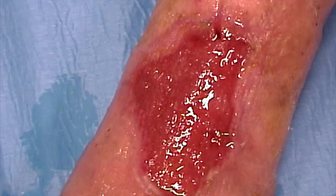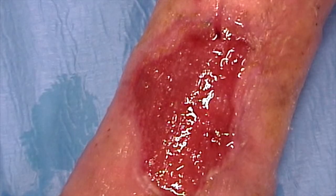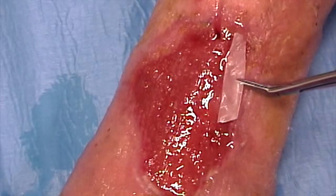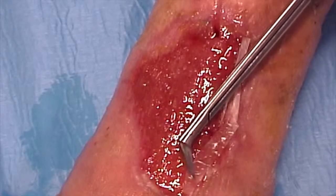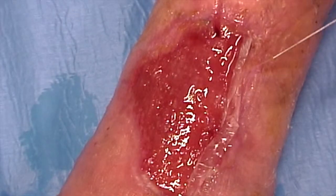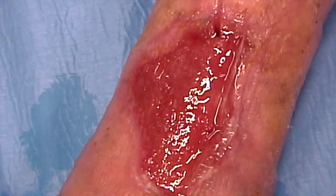Once the connective regeneration phase is completed, the next step is re-epithelialization. In the integrated method, epithelial regeneration is aided and accelerated by applying various segments of GenX EGI collagen membrane to the edges of the wound, adapting them to the shape of the wound. The membrane is irrigated with plenty of saline solution to make it more malleable and adaptable to the lesion.